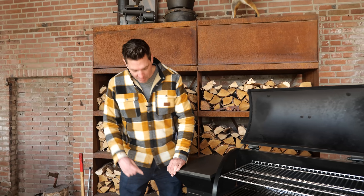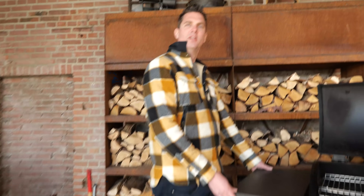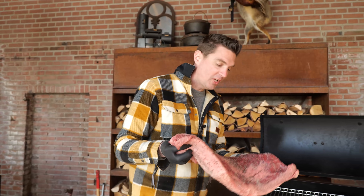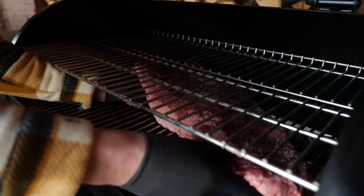Now I'm gonna set it to a temperature of 120 degrees Celsius. There was a small issue — the grill wasn't plugged in. Key feature of a grill with a plug: always plug it in. Now it's working. I'm just gonna slide these in and place them over the dripping tray.